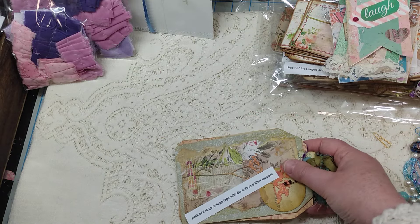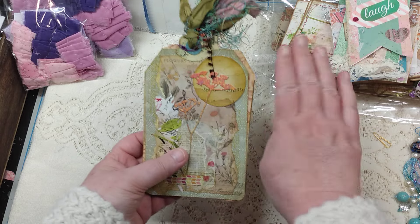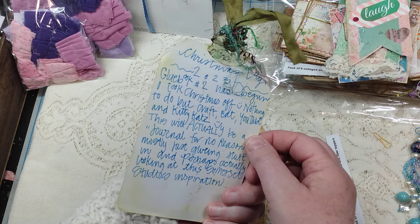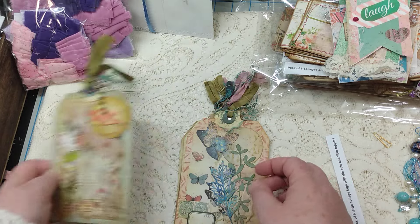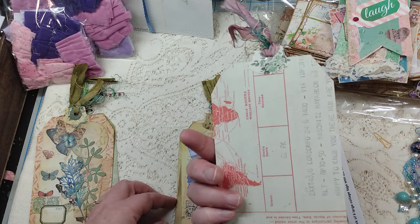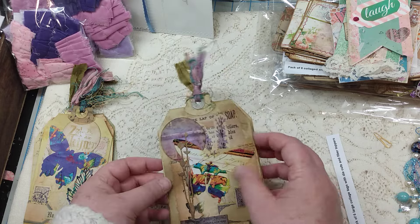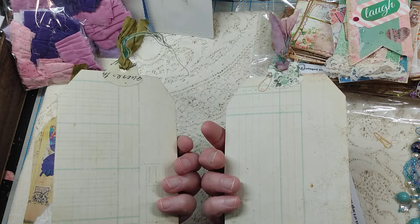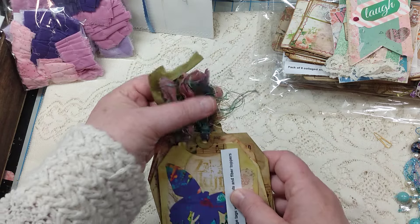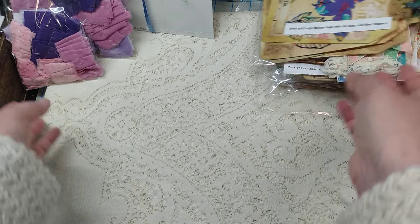We have another pack here from Michelle — package of six large collage tags with die cuts and fiber toppers. Here's my hand so you can see it's a little smaller than my hand, not quite as big as the other one. She's done some fun papers on the back of those and the fibers at the top are really cool — they're kind of distressed or frayed.